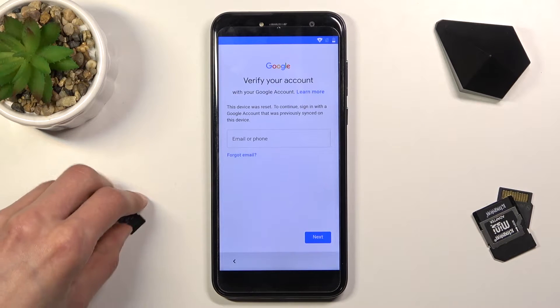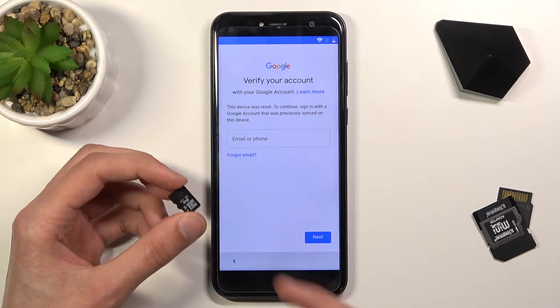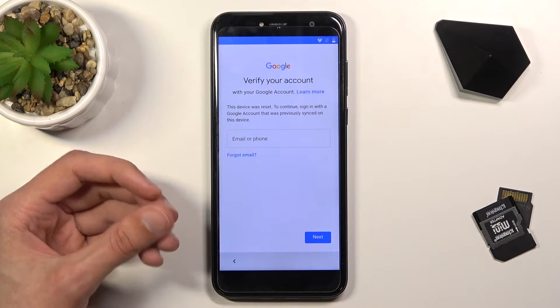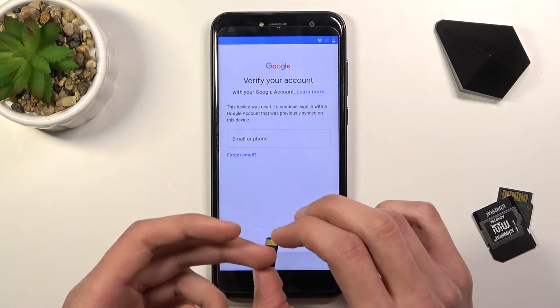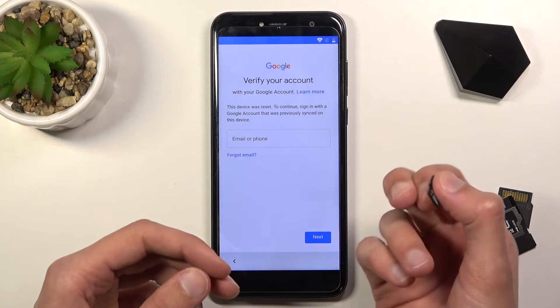For the process we will need a SIM card, and you want to load up two applications that are provided in the description. Simply download them, put them on the SD card, and then insert it into the device. The two applications are the FRP Bypass for Android 7/10 and a Settings application.